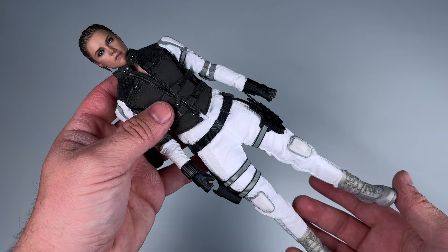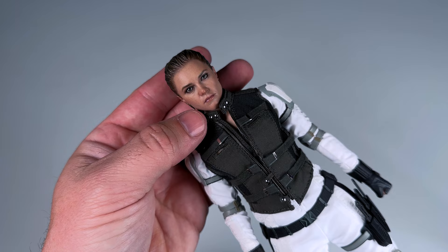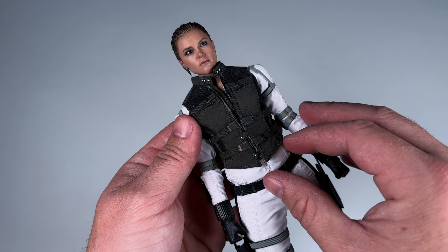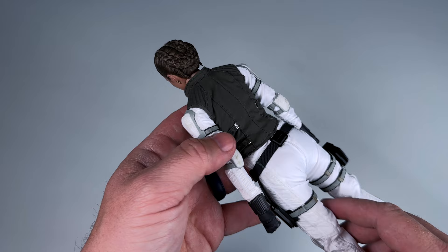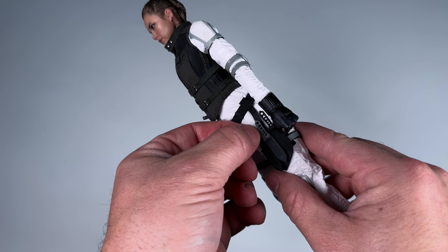Starting at the head sculpt: the profile looks dead on — you've got all the detail, the earrings and ears. I really love it. The sculpted hair is done up in a bun with some strands hanging down, looks really realistic. Hot Toys knocks it out of the park with that. The vest is magnetic, so no zipper to worry about — really easy to put back together. It's a dark green/gray that contrasts beautifully with the white suit.